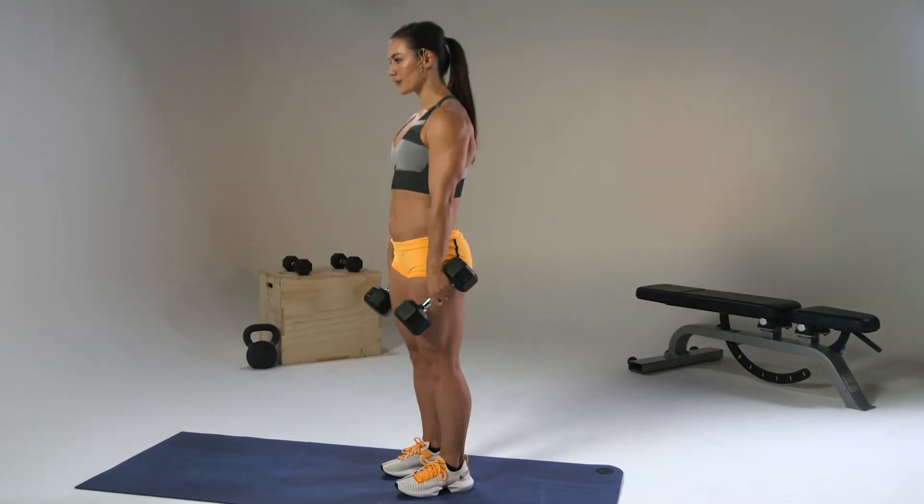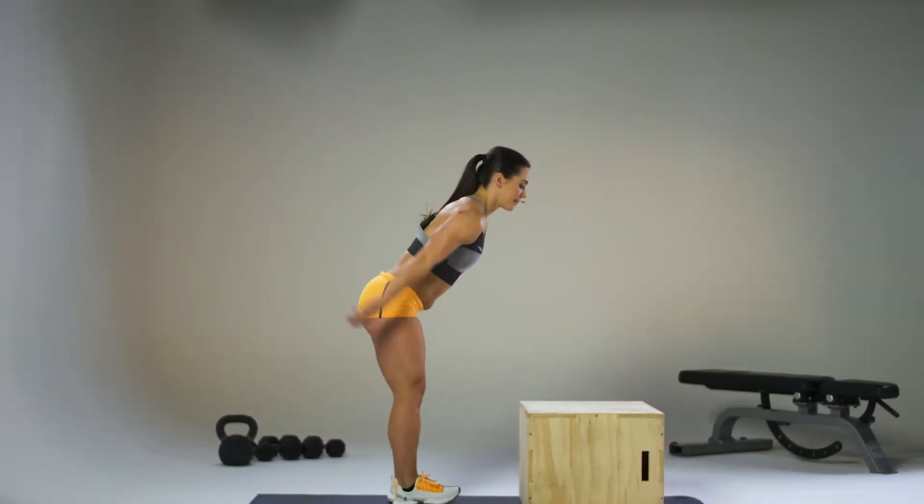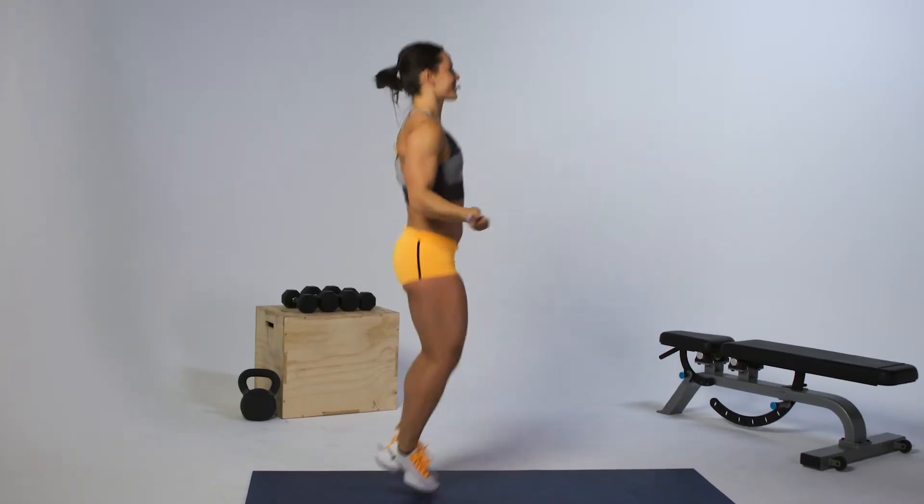You're going to do three rounds of 15 deadlifts, 30 box jumps, and 60 jump rope. When it gets hard, remember that that's where the magic happens — so push through the pain a little and you'll become the best version of you.